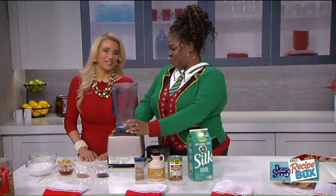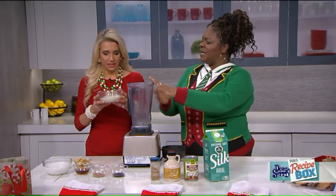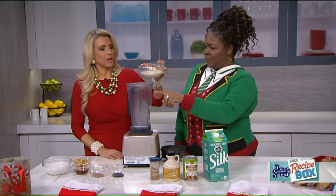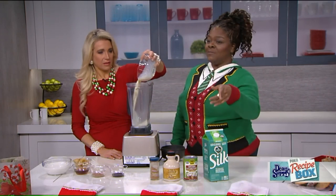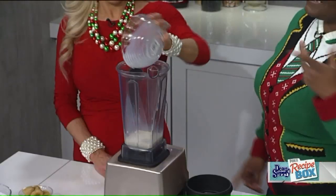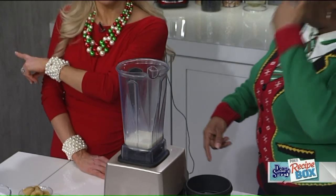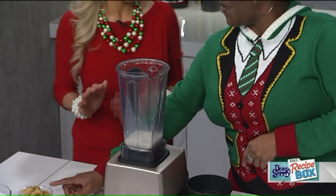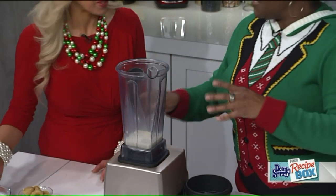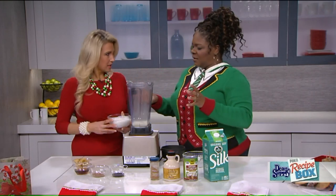We're going to start by adding all of the ingredients to the blender. First, this is unsweetened soy milk — I'm using Silk. And to make it creamy, we're using a full-fat coconut milk.